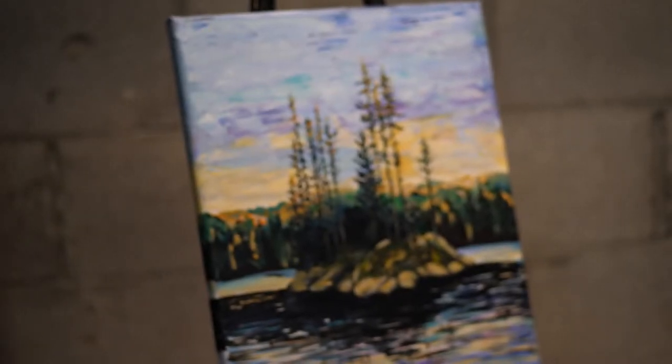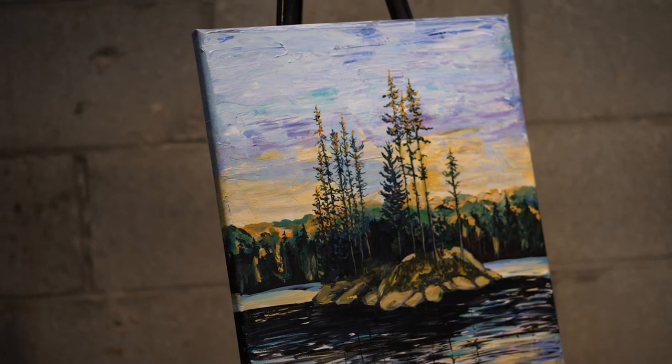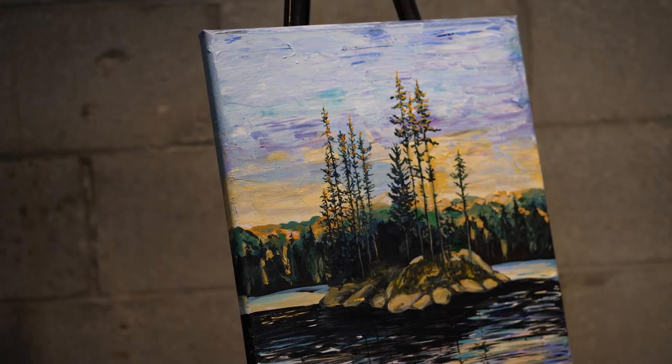When someone is viewing my art, what I would like them to do is to see this new day, this new hopefulness, and get a sense of relief from what we've been going through. I would like them to see nature as part of the healing process.